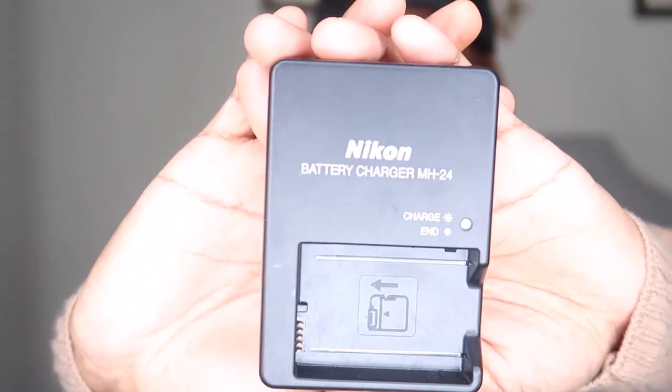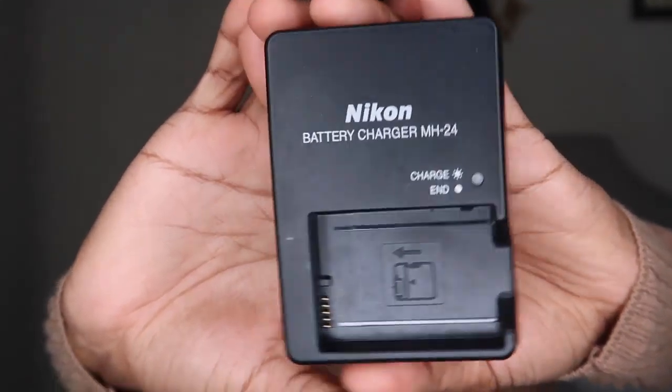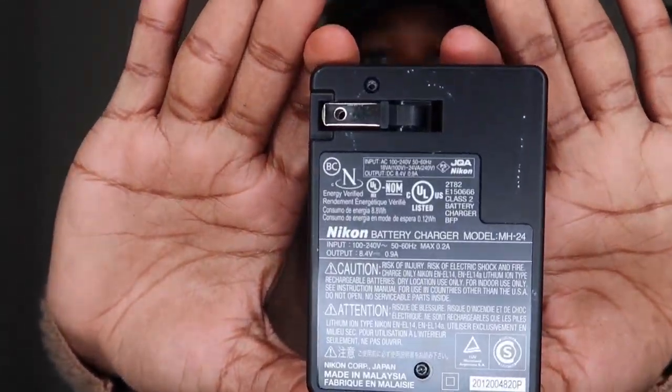I should show you guys the charger. It's big — it's way bigger than my Canon charger. It's big and it's beautiful.